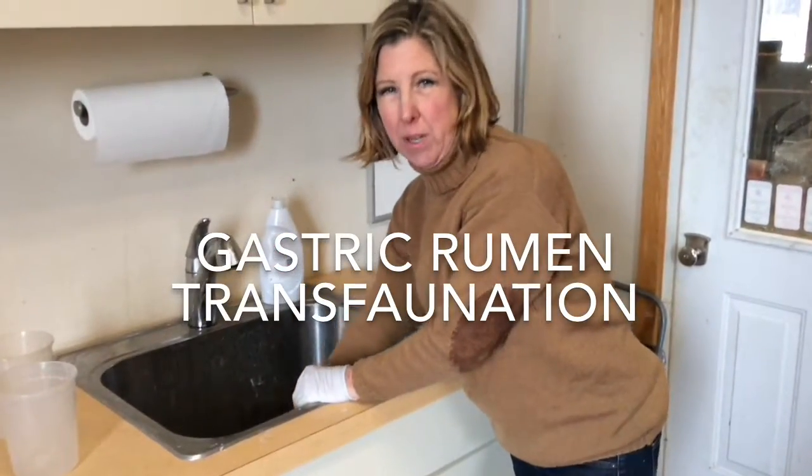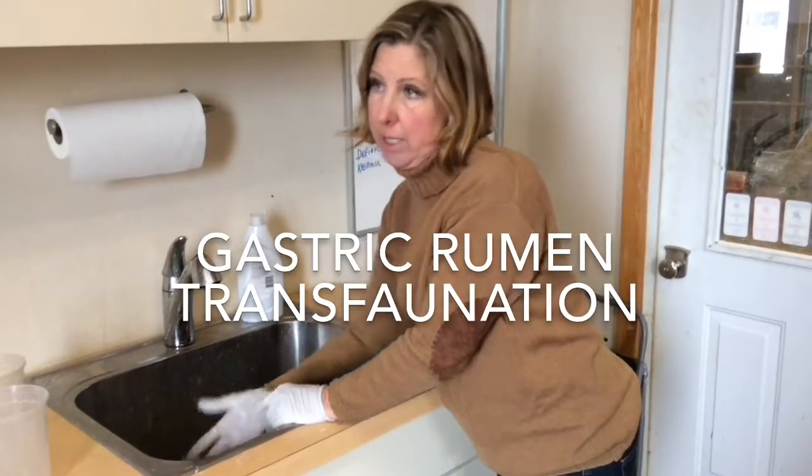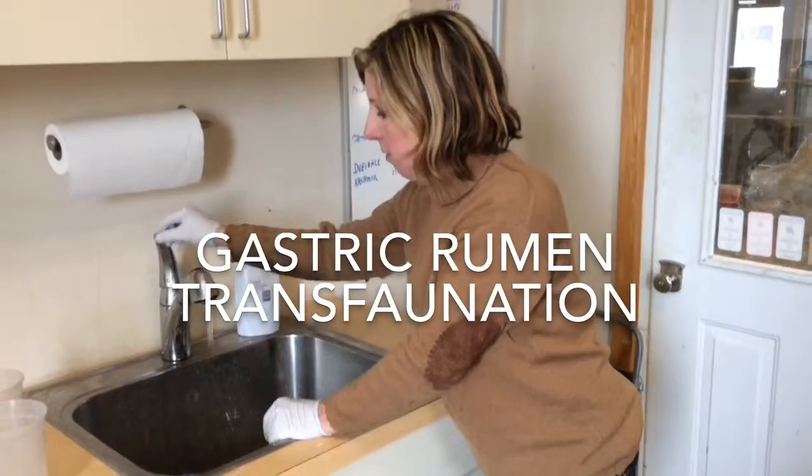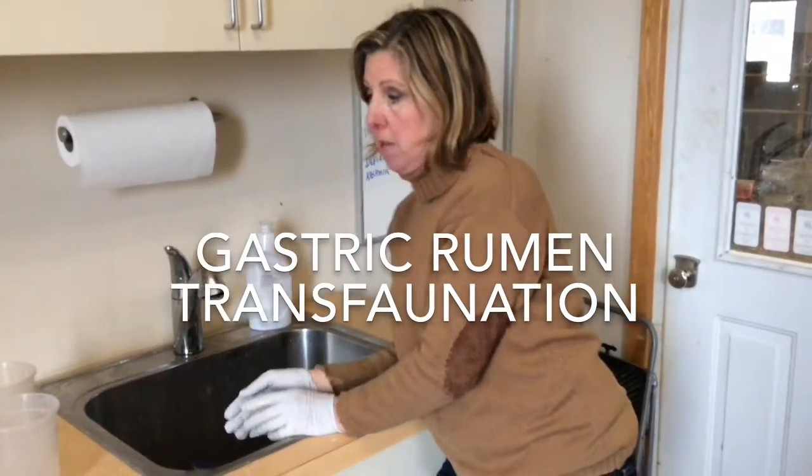The microbes in there are going to break down if they're exposed to either oxygen, or if they get too cool — or too hot as well. So that's why I have them sealed off.